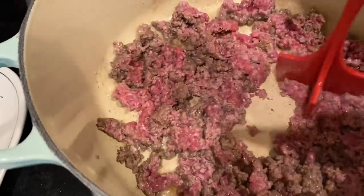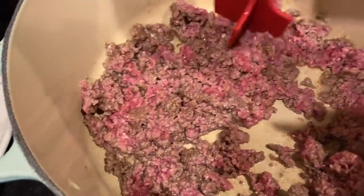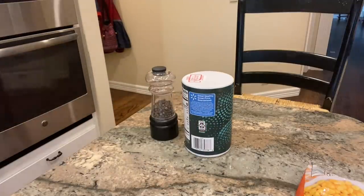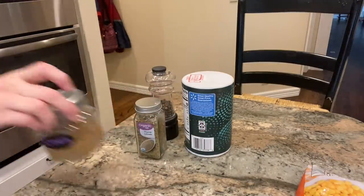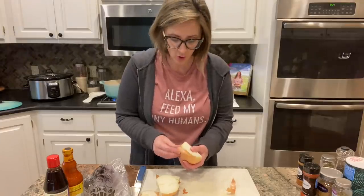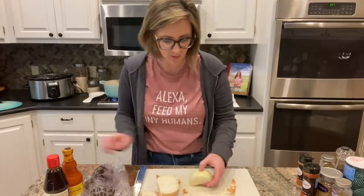The only meat I need to cook for these recipes is some ground beef, so the first thing I'm going to do is get that browning on the stove. Then I'm going to go through these recipes and get all of the spices out of my spice cabinet so that I have them ready to go. I am chopping up all of the produce I'm going to need — two different kinds of onions, red and yellow.